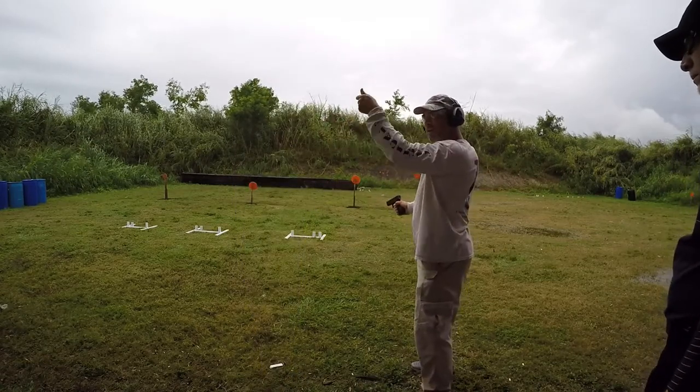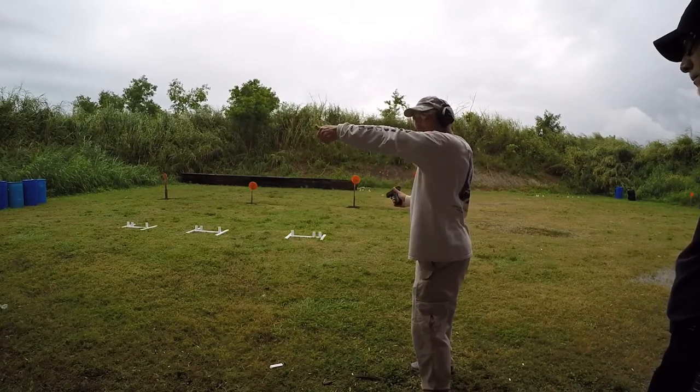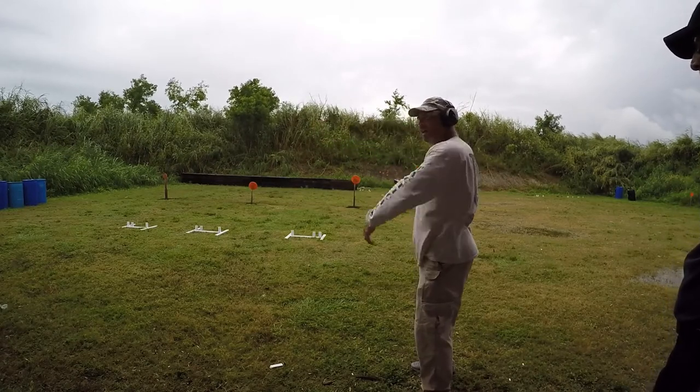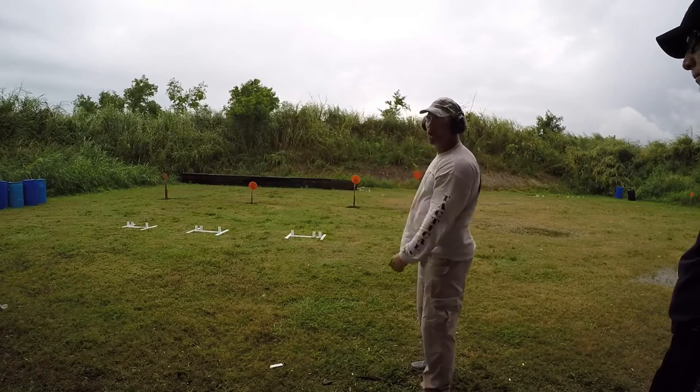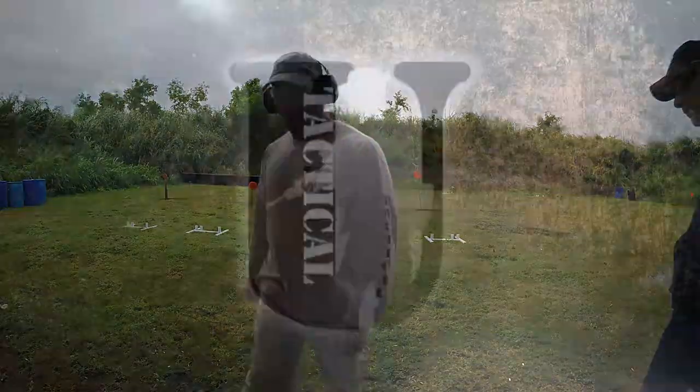If my elbow's down, it's going to recoil up for me. I've got to present that arm, turn the wrist, turn the elbow, and that locks everything in. It'll make you shoot a lot flatter and a lot more accurate, a lot faster. You want to try it? Yes, sir. Go ahead.